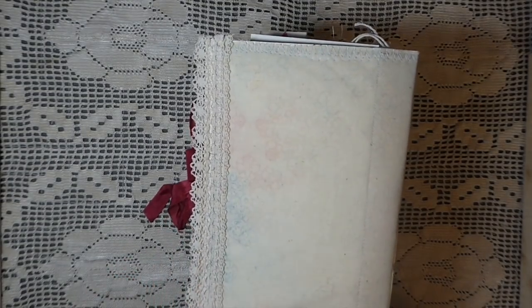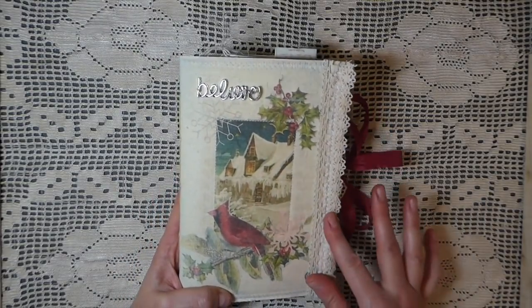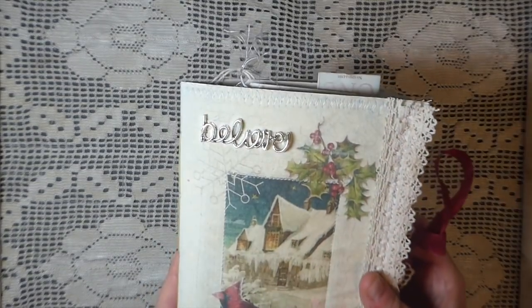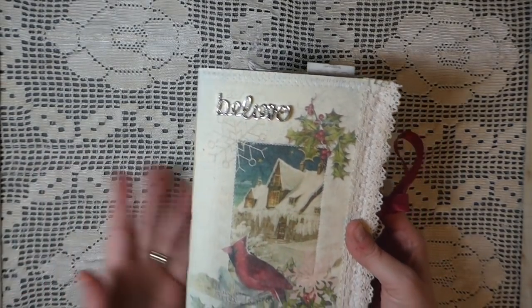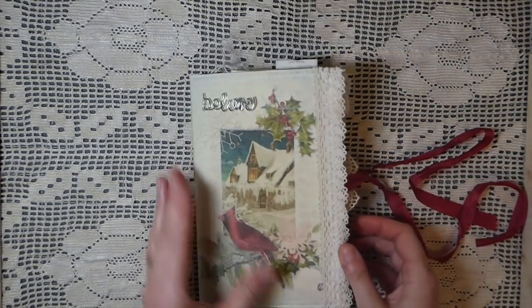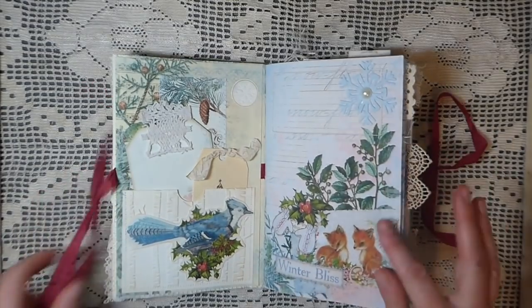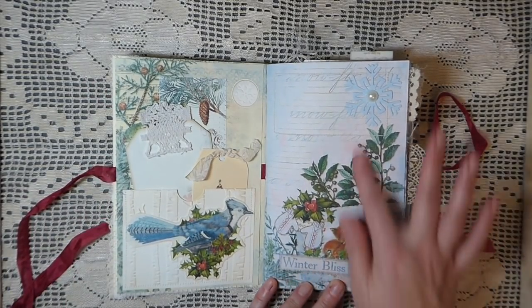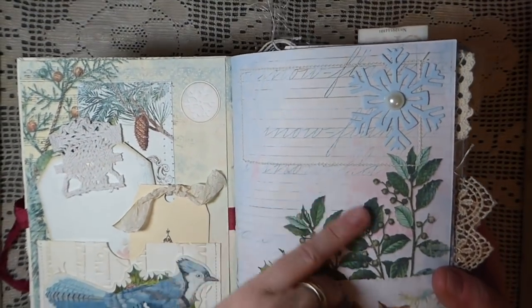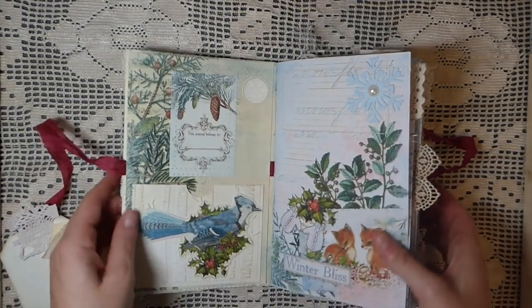There's so much texture to the pages, it's just beautiful — really pretty kit. On the front I've added this little metal embellishment that says 'Believe' and I've stitched that on so it's not going anywhere. There's some vintage trim, and then it's just been tied with some seam binding. Inside — isn't it just a gorgeous kit? Look at the pages. The background has some writing, it's just so pretty.